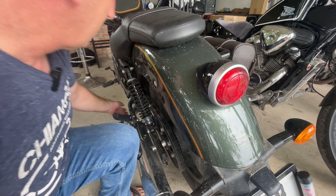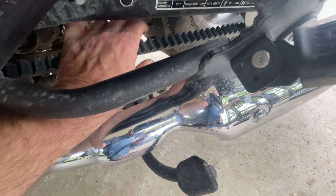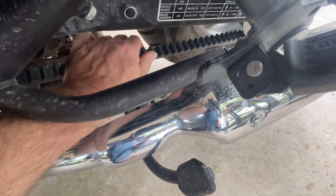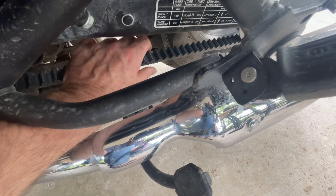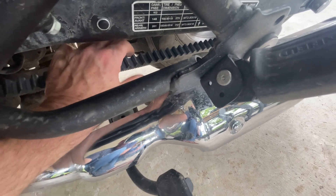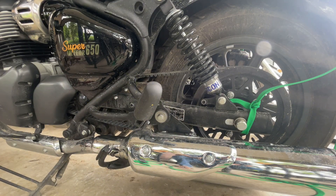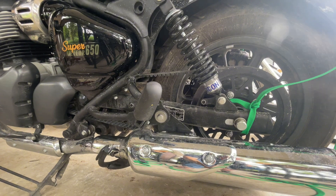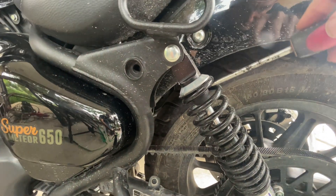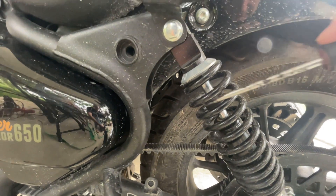After just an eighth of a turn each side, the belt is already much tighter. Now doing the 45-degree check: if you can turn the belt more than 45 degrees it's too loose; if you can't turn it to 45 degrees it's too tight. That feels about right. The problem today is I'm on my own — how do I tension the belt with my own body weight on it when there's no one here to help me? I need to think of a solution.